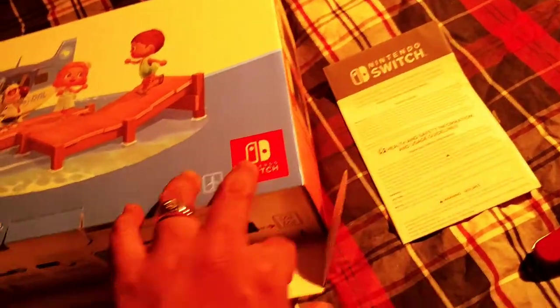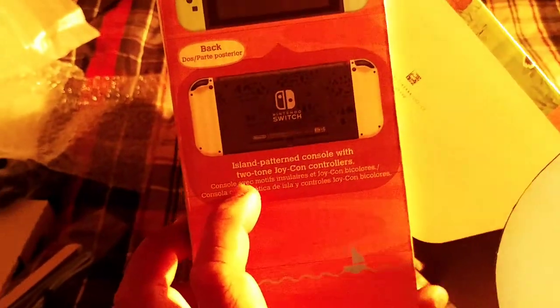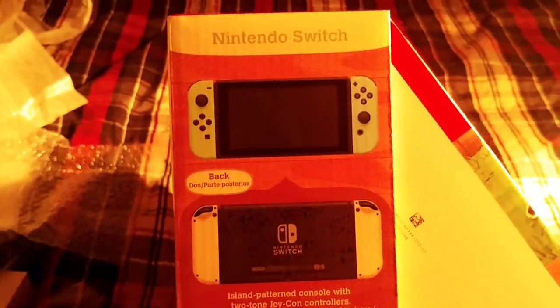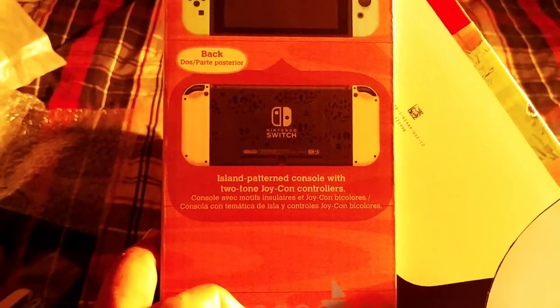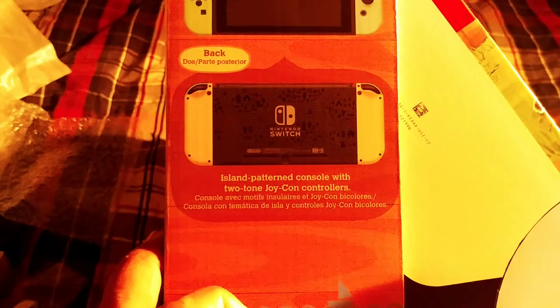I'm kind of a specs kind of guy, like knowing the features of the Nintendo Switch, because I've never owned a Nintendo Switch - but this is my brother's. It says: island pattern console with two-tone Joy-Con colors. Pretty cool, I like it. It's a really nice touch and I know my brother would definitely like this.